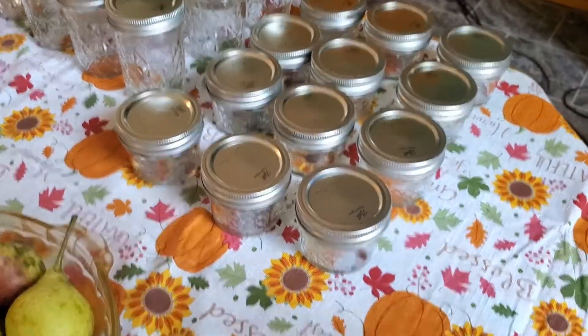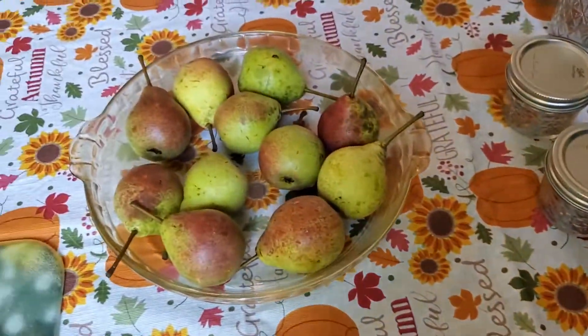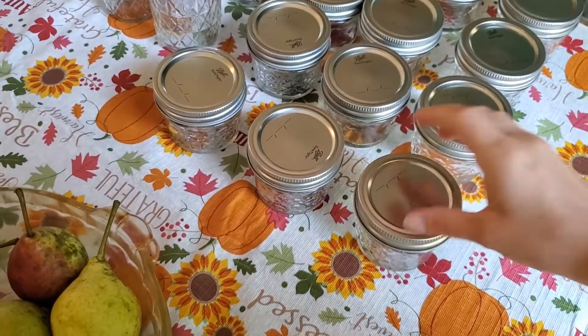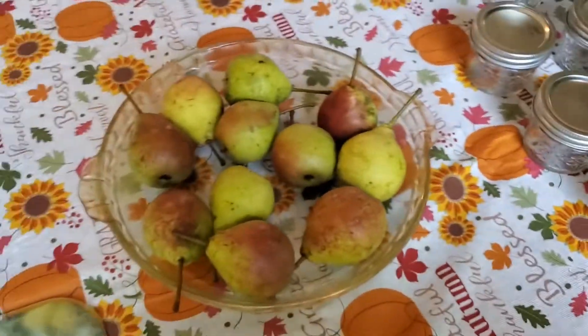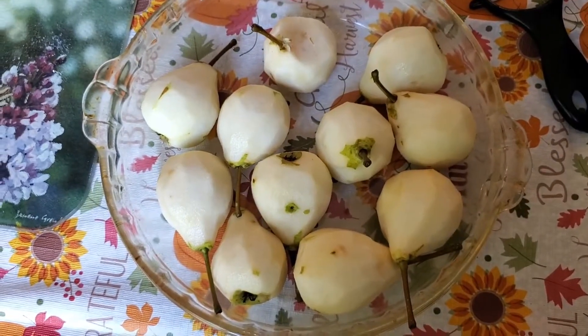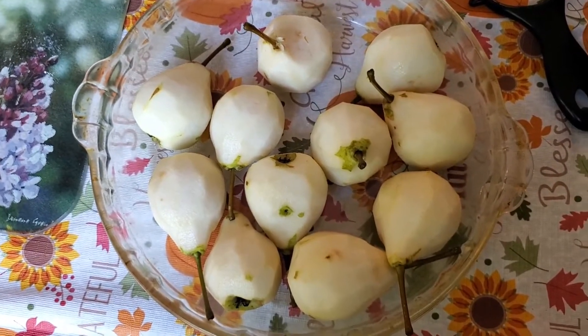These smaller jars will probably be a little bit better for the pear butter because I don't have that many pears, so I could probably fill maybe three or four of these up. We'll see. First I'm gonna go ahead and start by washing, peeling, and chopping them up, and then I'll bring you guys back for the next step. Alright, all peeled — now I have to slice them up.